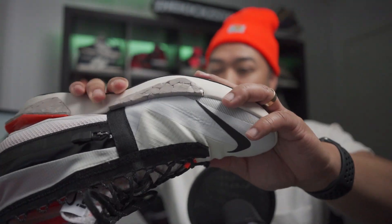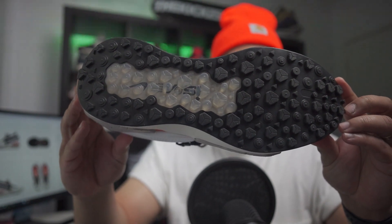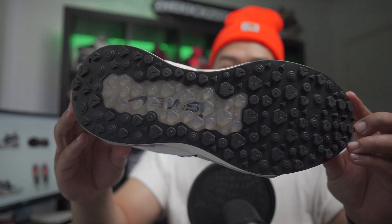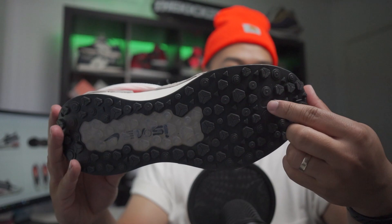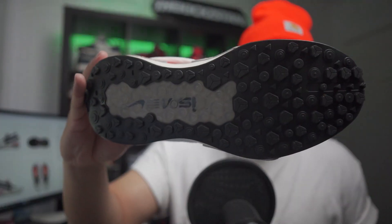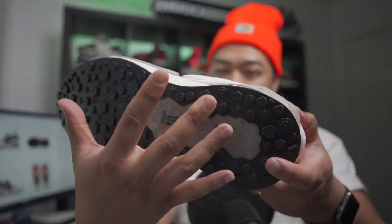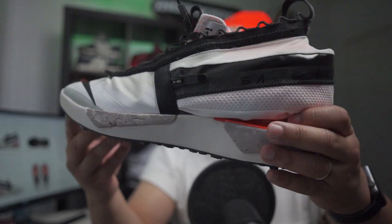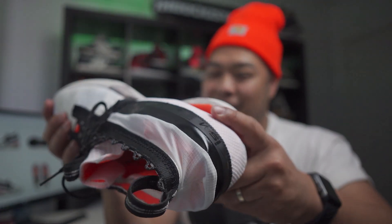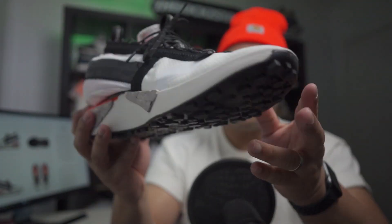I also forgot to say that for the outsole, you can see it's got a really grippy outsole with little panels here and everywhere. It looks like a sort of rock formation almost, as you can see with the ISPA on the side, sort of like a diamond in the ground kind of thing. That's what I could kind of see, and it's really, really cool. I really dig this kind of sneaker.